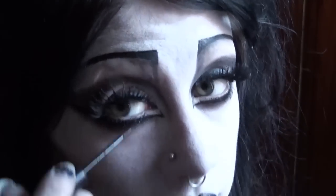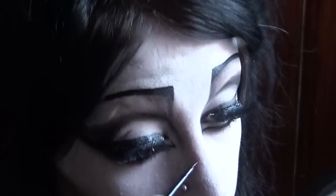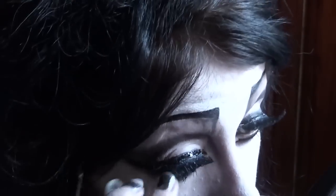Now I'm just going over the edges of the lashes with some more eyeliner. Lastly, I'm just going to fix it with some Urban Decay All Nighter Makeup Setting Spray — you'll want your work to last. And also, if you are going out to a party or a gig, you might be dancing a lot and you don't want your art to come off your face. So yeah, there we go, that's done.